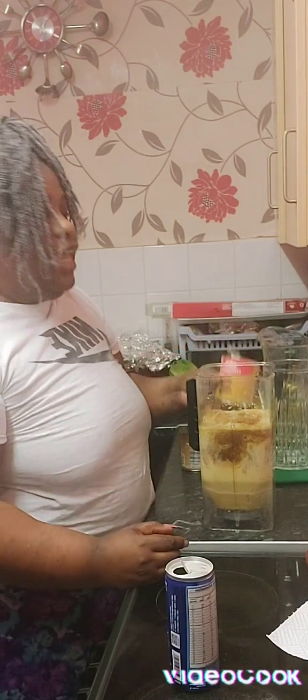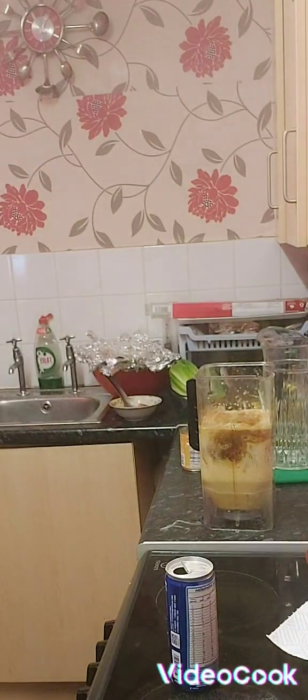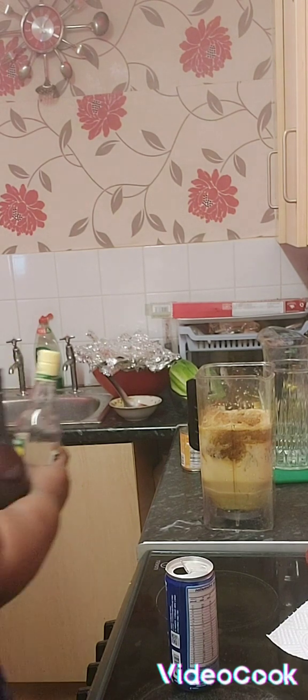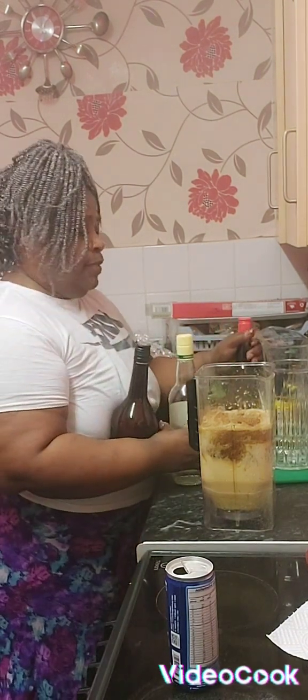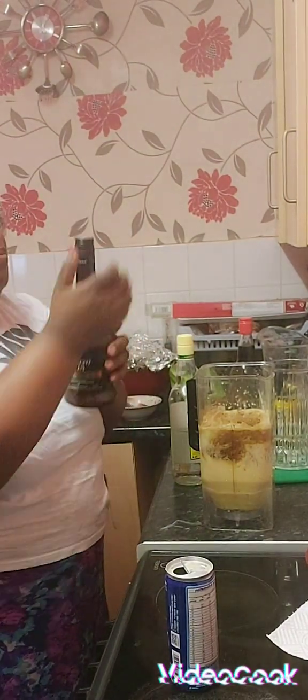Guys, I'm going to go and get the rum, so give me one minute. Rum cream!